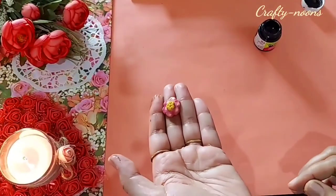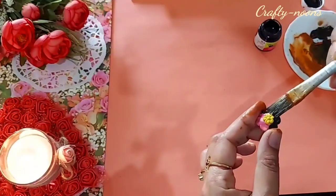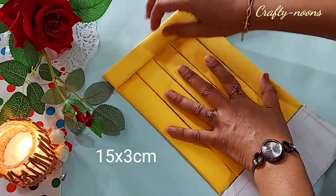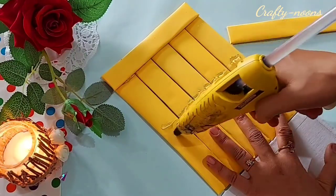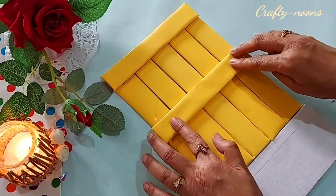Here I am using an old button and painted it with black acrylic color. Now we will prepare the door — I prepared two more strips, the size is flashing on the screen. Arrange the bigger five sticks together and stick them all by pasting the smaller strips onto them, one on the upper part and one at the middle.